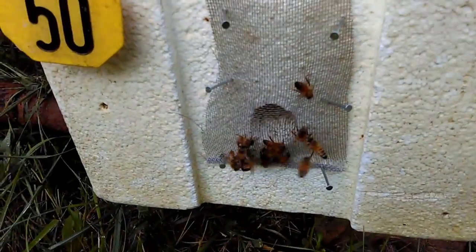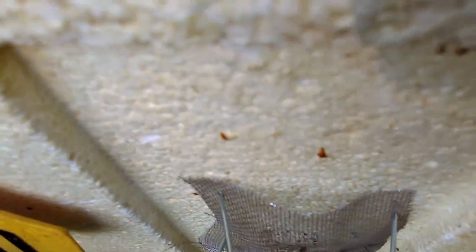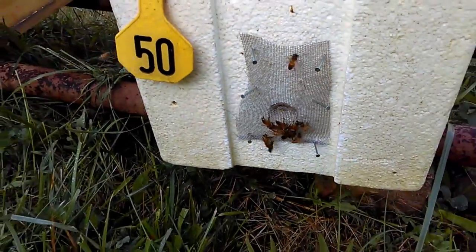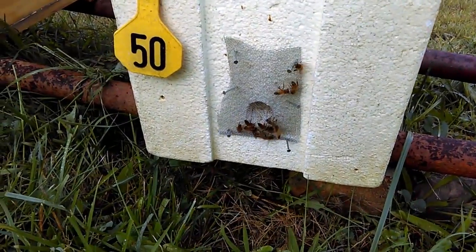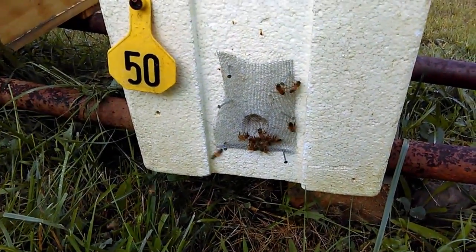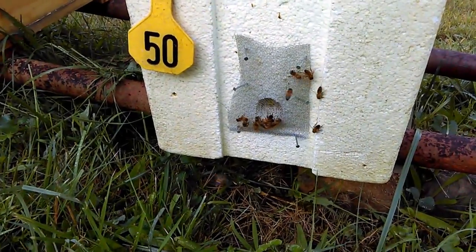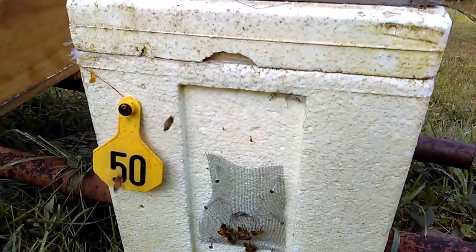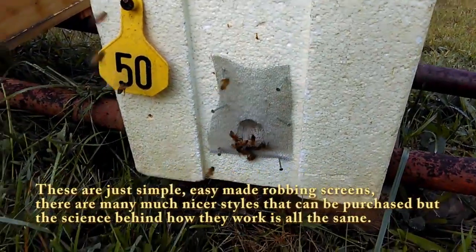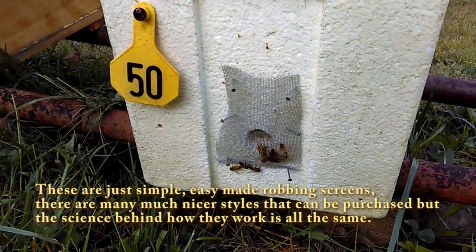But as you can see, they cannot get through there. The only way to enter into the hive is down through here, through the top. The bees that are from this colony — kind of a weak colony, I might point that out — have learned to come out, go up the face of the nuke, then fly away. And when they return, they land above the screen and go down, leaving all the robbing confusion stuck out here on the screen. Works really, really well.